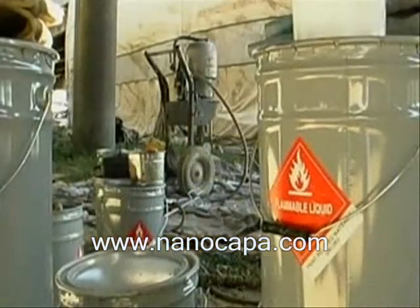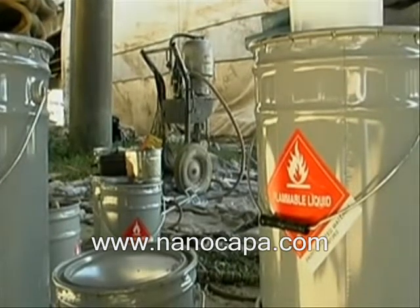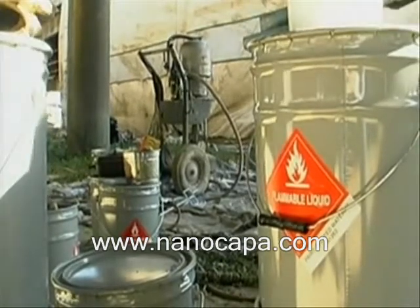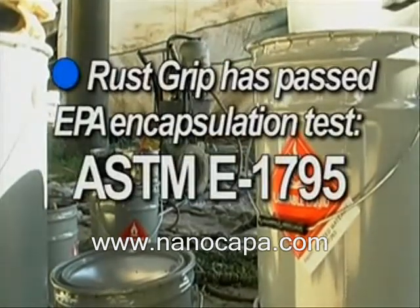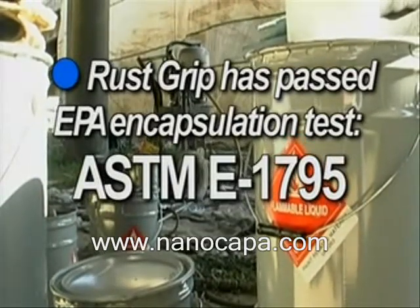Rust Grip is a patented encapsulant of biohazardous materials, including lead-based paint and rust. Rust Grip has passed ASTM E-1795, the EPA test for encapsulation.